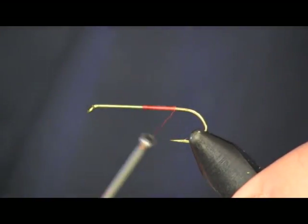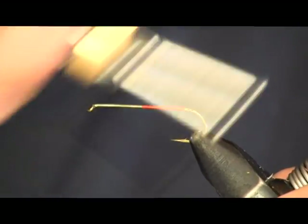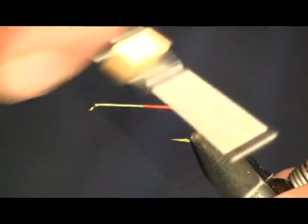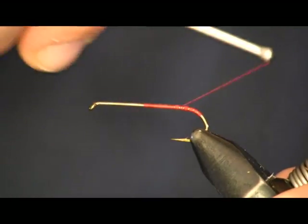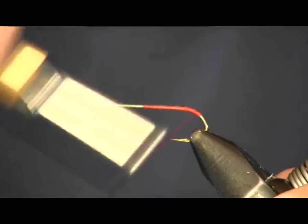I'm going to wrap it back to the bend of the hook, just a little bit past the bend there. Because I want a little bit of extra red thread to shine through on the back. Whenever we're done, you'll see what I mean. I want that nice and red back here at the end.